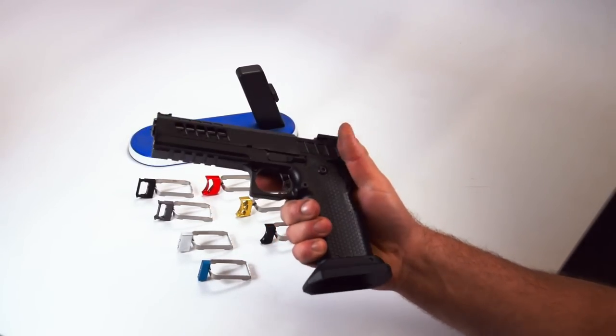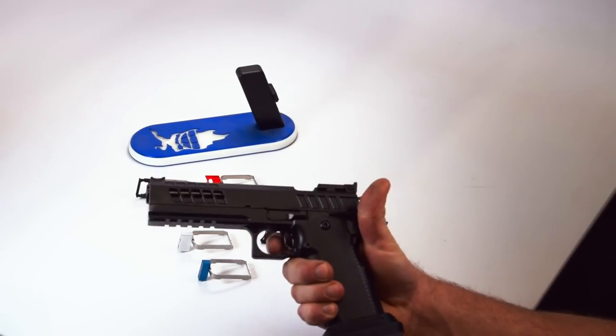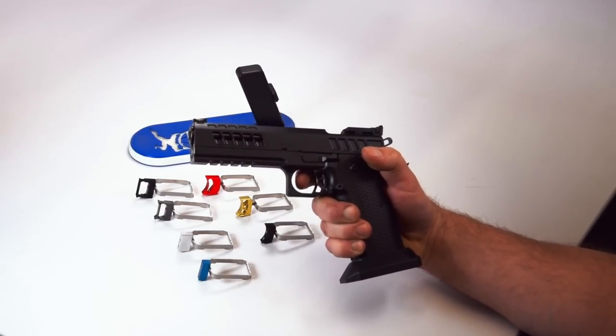My hand is pretty normal sized and shaped, and I contact the center. If you have a hand where you're contacting high or low on the trigger, then you'd want a flat, but other than that, flat and curved don't make that much difference.